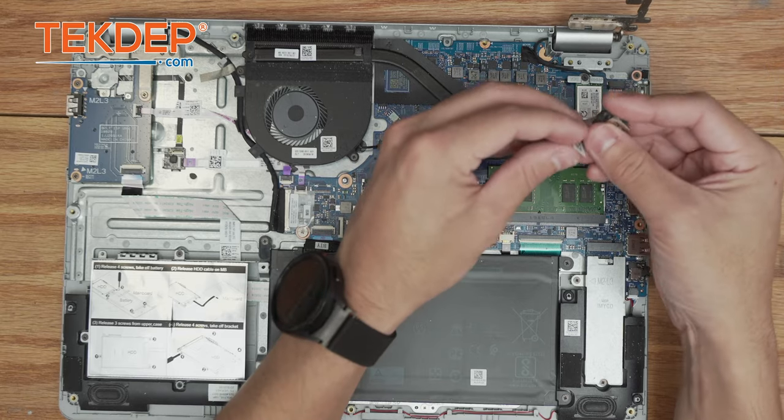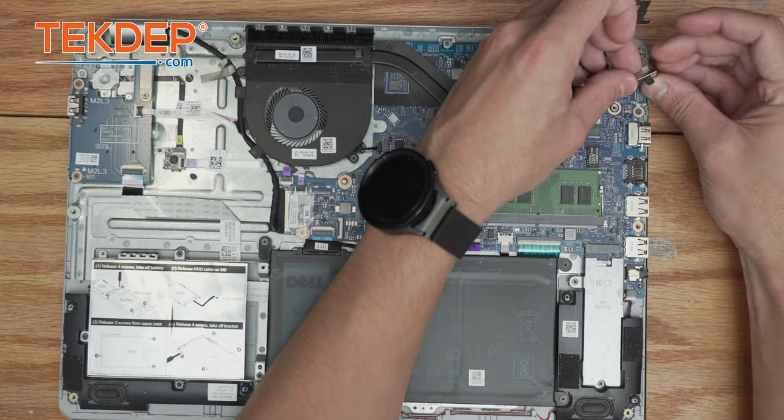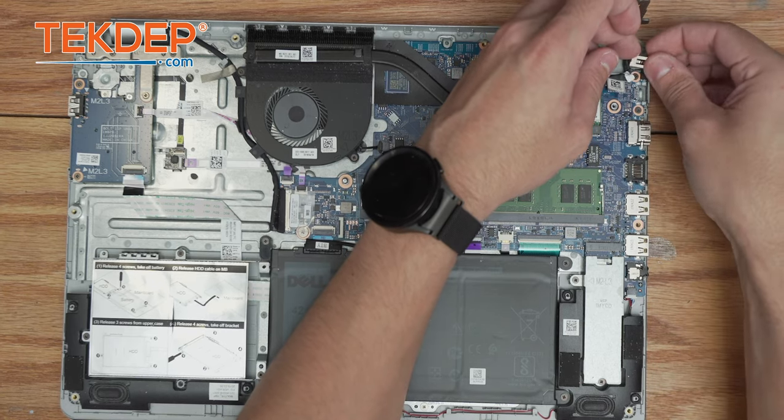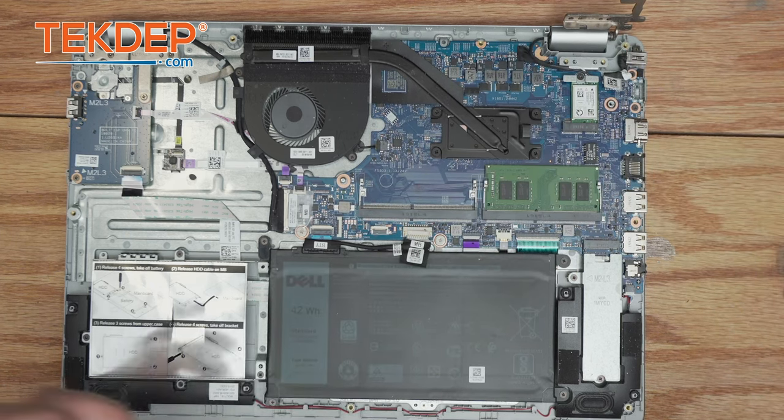Take our new port and repeat this process but backwards. Now we're going to go ahead and line it up with the retention screw and secure it into place.